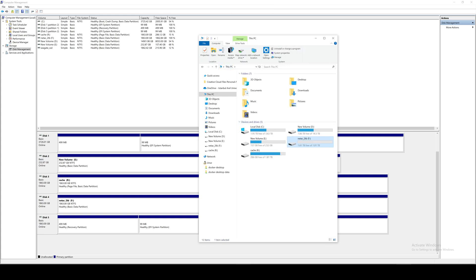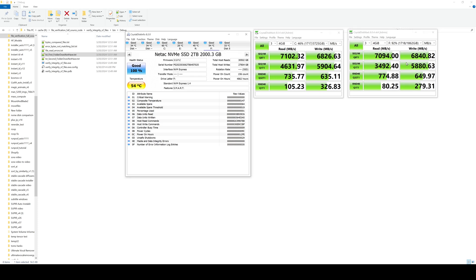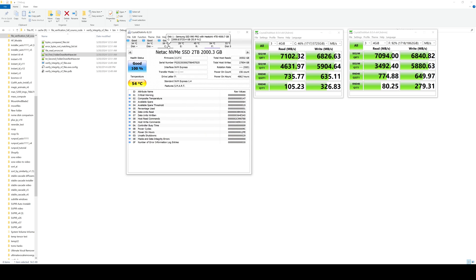As a last step I compared both disk speeds with CrystalDiskMark. The new Samsung SSD 990 Pro with heatsink achieves 7 gigabytes per second reading, and the Netac 2 terabyte achieves almost the same speeds — so both disks are working excellently. I hope you enjoyed this video. I tried to give you a lot of information and it took me about a day to record because I had many issues during initial setup due to my RAM configuration and other factors. Hopefully see you in future tutorials.